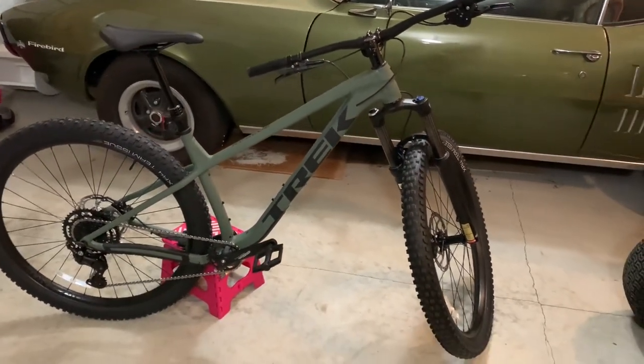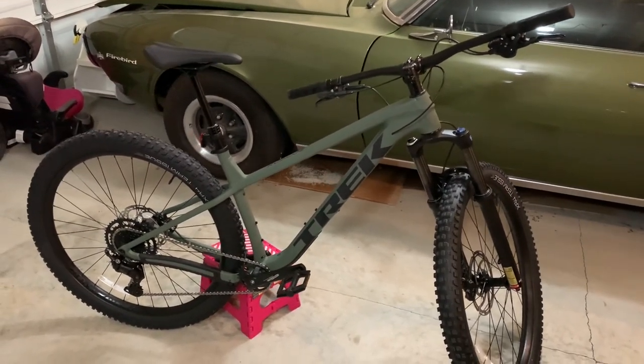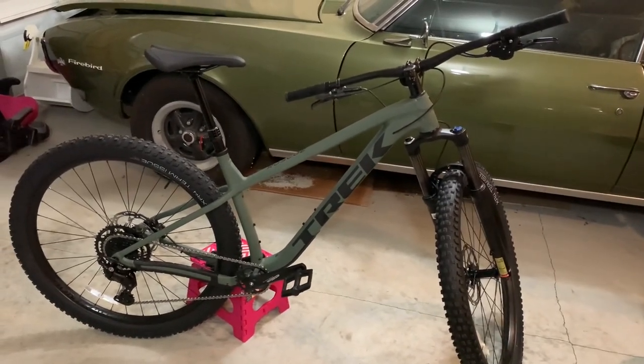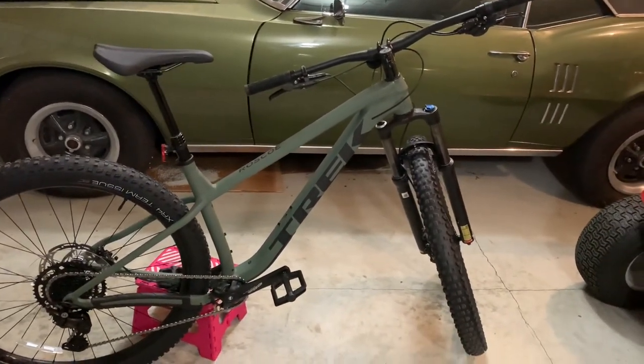It still comes with the dropper post that they previously had, and it has hydraulic brakes up front and in the rear. I went with the matte Keswick color, as it was my personal favorite. The other options you can get are a crimson red and I think a high-voltage yellow, but I can't remember the yellow one for sure.